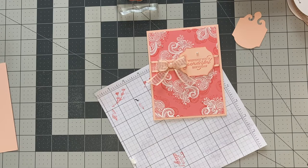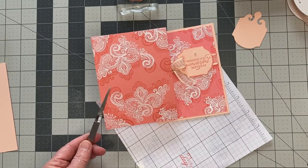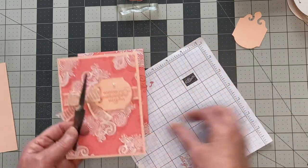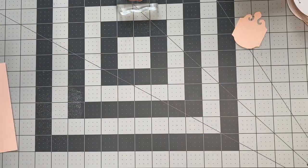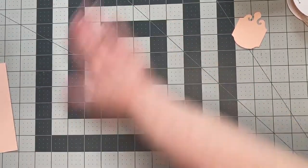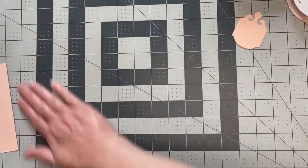Here is the finished product — isn't that beautiful? I'll put this aside and clean up my surface a bit since I got some embossing powder on the table.